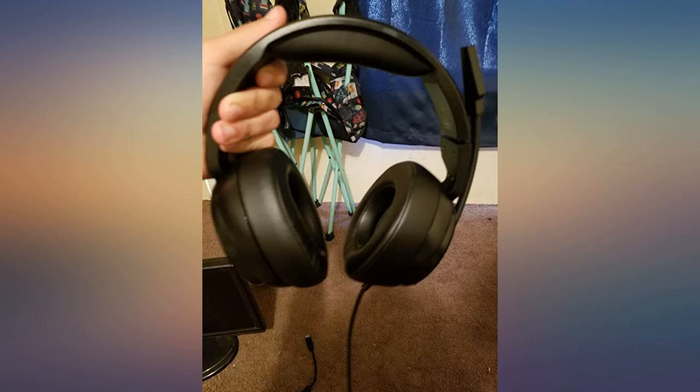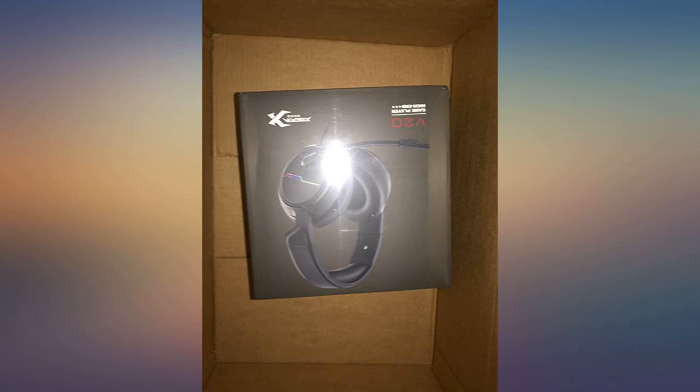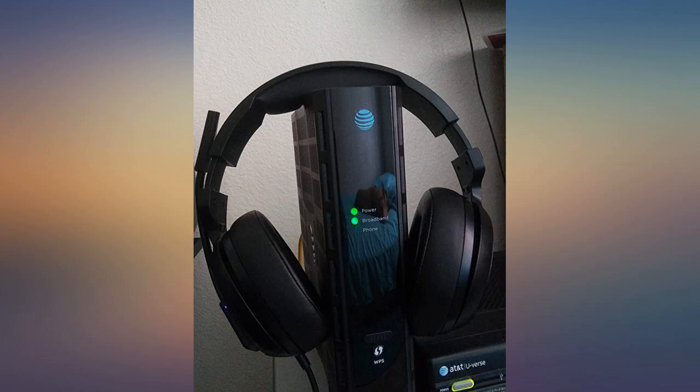This headset does a great job in sealing off all outside noise and makes the gaming experience lively. The LED light makes it look more legit as well. The cord also feels pretty sturdy and looks like much thought went into making this device.